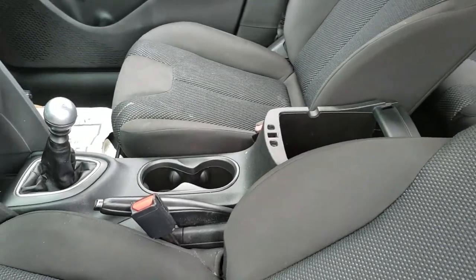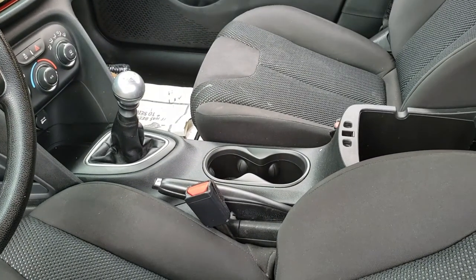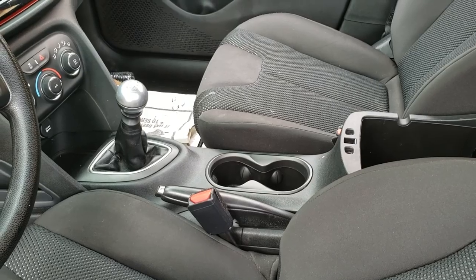Today we're going to remove the center console of a 2016 Dodge Dart.